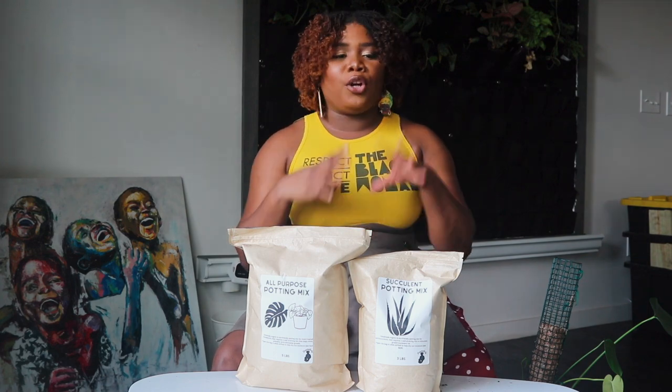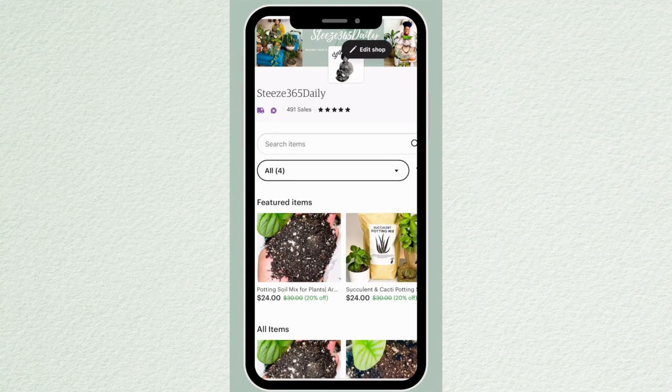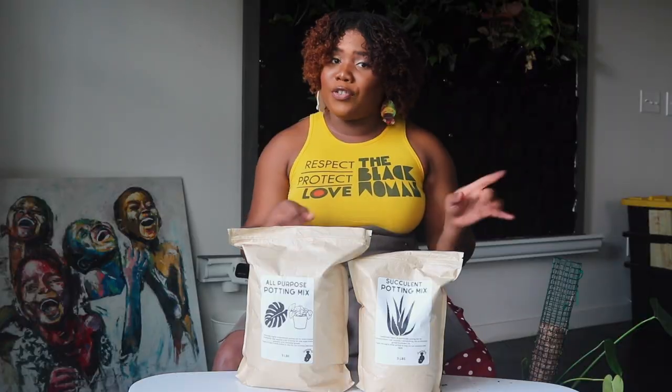The mixes have enough moisture to keep plants healthy without causing root rot throughout the fall and winter months. They're also enriched with a lot of nutrients. These can be purchased from my Etsy shop — I'm going to link it down below in the description box.